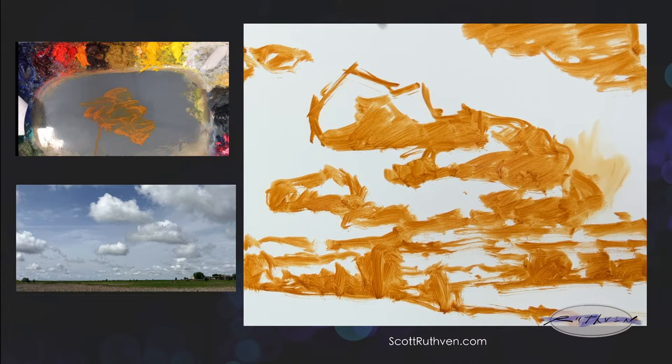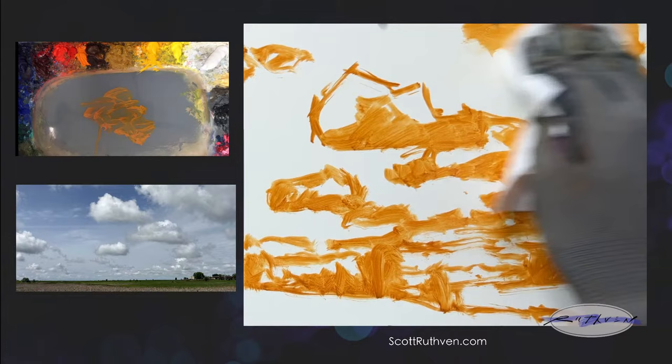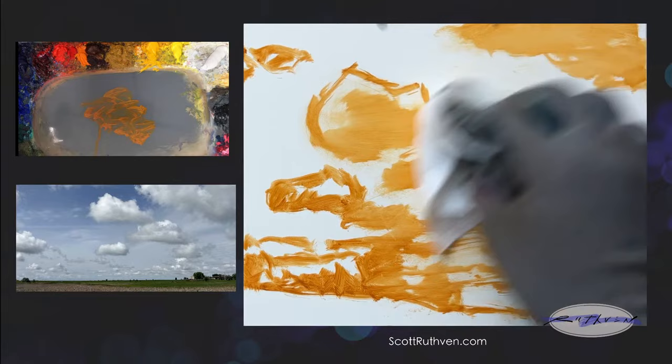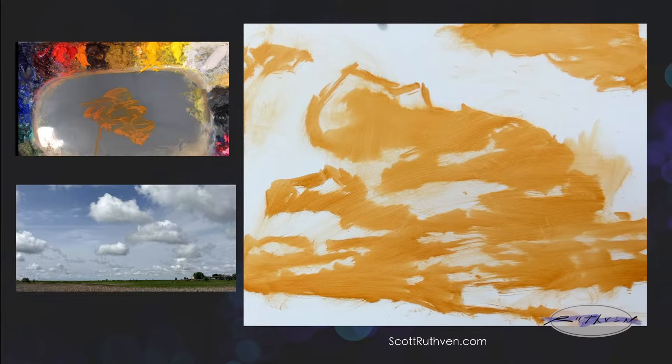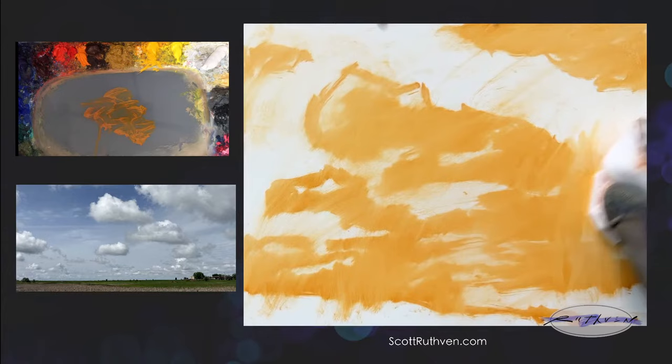Kat is giving us some science here behind why clouds have flat bottoms — at the altitude where the rising humid air reaches a certain point. Go read Kat's comment, she's telling you how that works, the science behind it. What I'm going to do now is wipe off some of this. I'll try not to obliterate my drawing too much, but I don't want too much of that warm paint mixing in with my colors. I know my general drawing, so I'm not too worried — I can still tell where my drawing is.